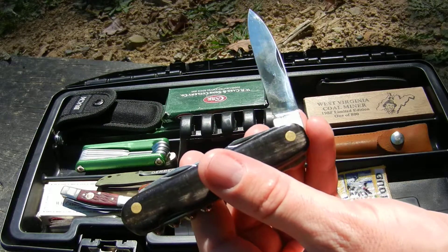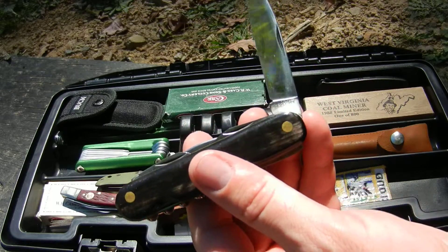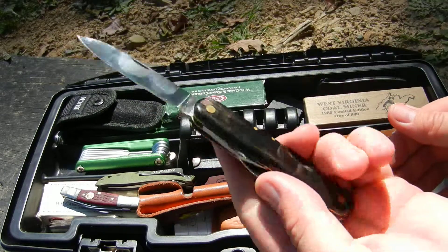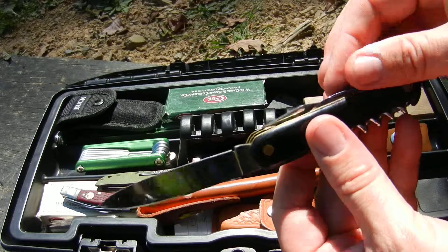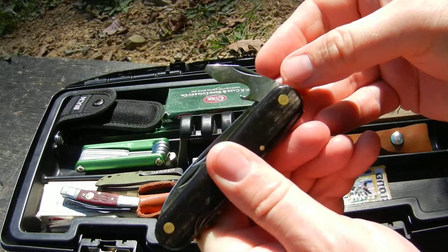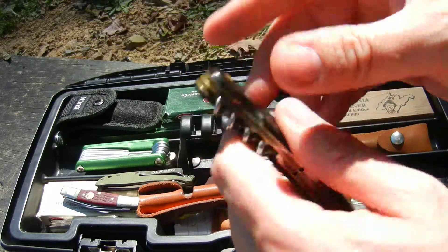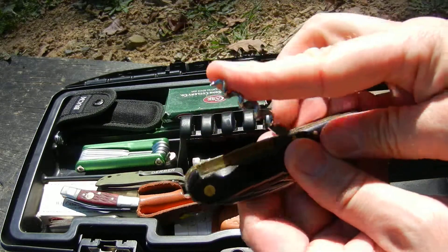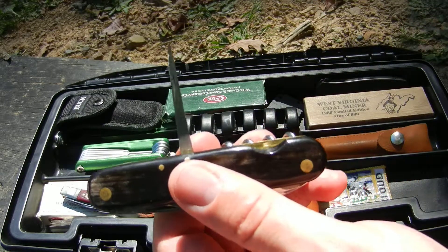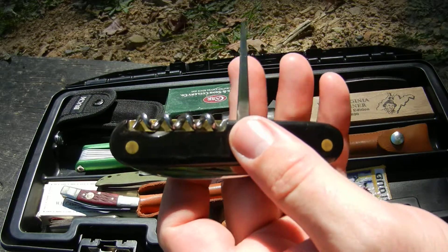This is just like a Victorinox-style knife — I don't know exactly what it is, I bought it at a gun show. Of course it's got a main blade, a smaller blade, openers, screwdriver, corkscrew, and look at the size of that awl — it's pretty neat. I believe it has buffalo horn handles.